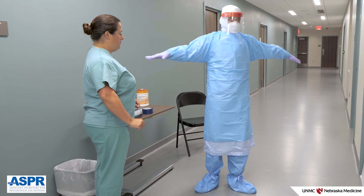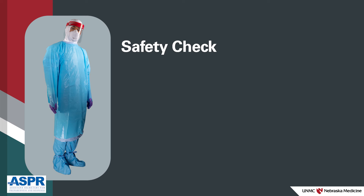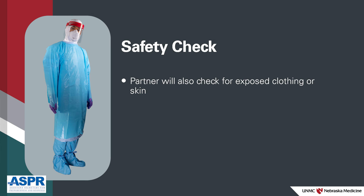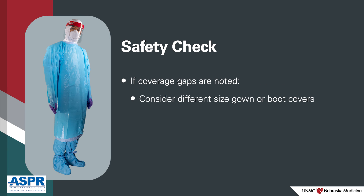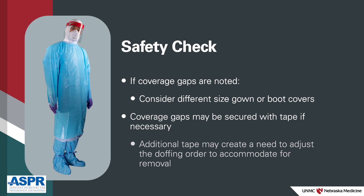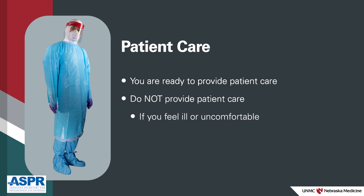At this point, it's important that your donning partner performs a safety and range of motion check to ensure your PPE is donned properly and there are no breaches. Your partner will examine your hood, gown, N95, and boot covers to be sure all seams and ties are intact, and check that no skin or clothing is exposed. The goal is to cover 100% of skin and clothing to mitigate the risk of exposure. Consider selecting a different size gown or boot covers if gaps in coverage are noted. Coverage gaps may be secured with tape if necessary; however, be mindful that additional tape may create a need to adjust the doffing order. Now you are ready to care for the patient. Keep in mind, if you begin to feel ill or uncomfortable, do not go in to care for the patient — instead, get out of the PPE safely.